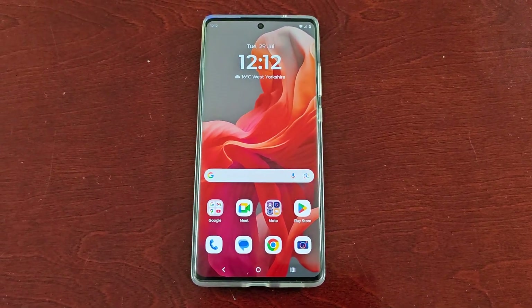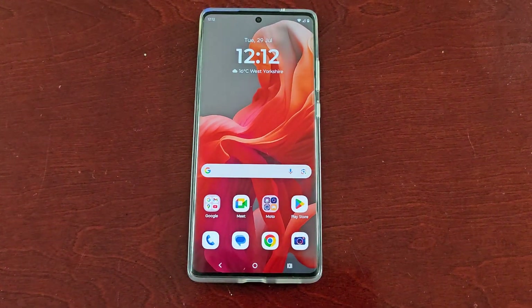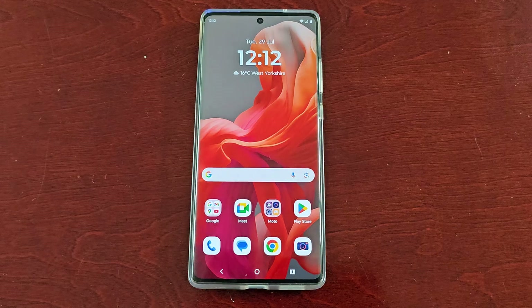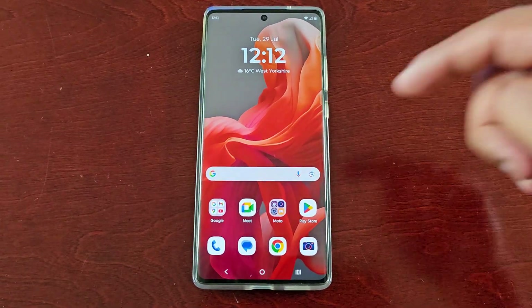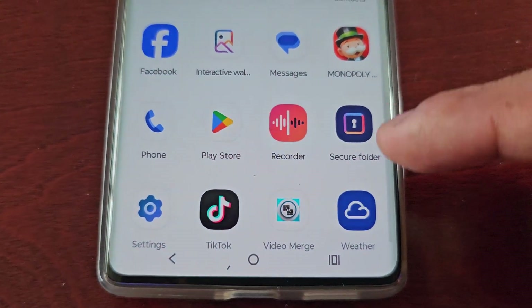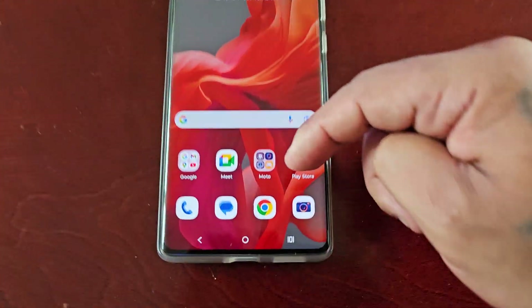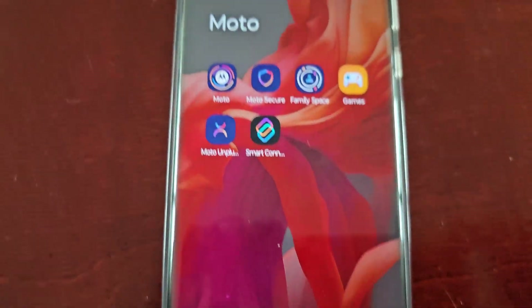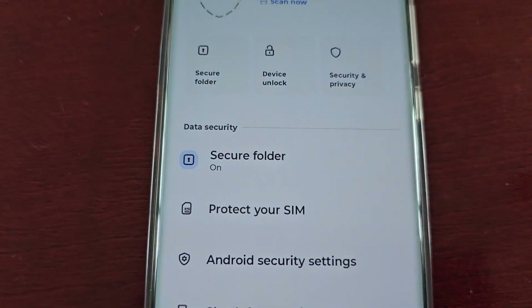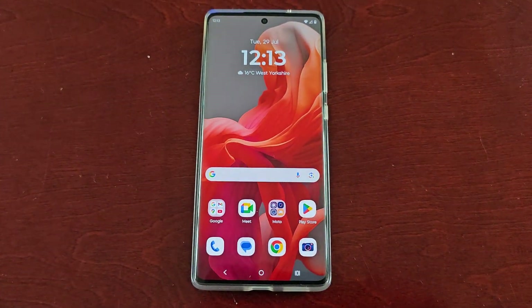It's your boy the Android Doctor back again with another quick video. I'm here with the Motorola G85 Android phone and in this video I'll be showing you how to hide the secure folder. When you swipe up on the home screen you will see the secure folder, and if you go into the Moto folder you will also see the Moto Secure application and the secure folder there as well.